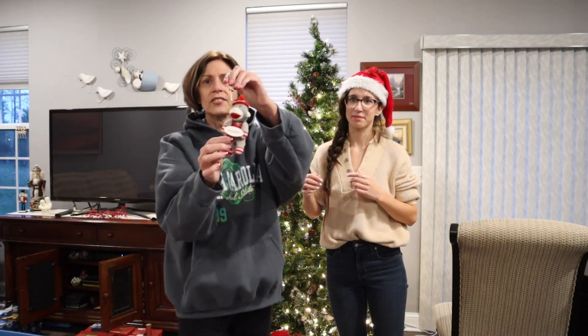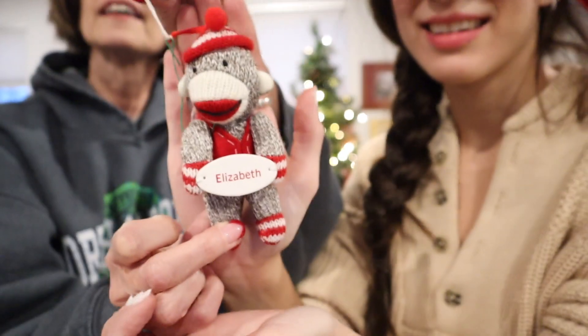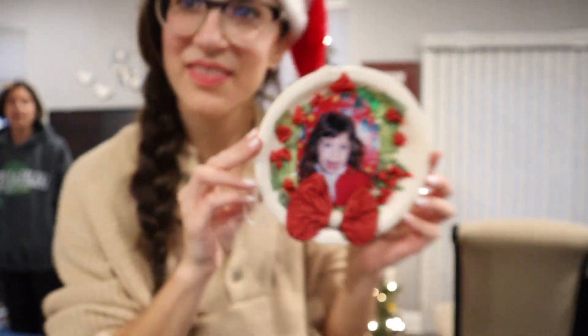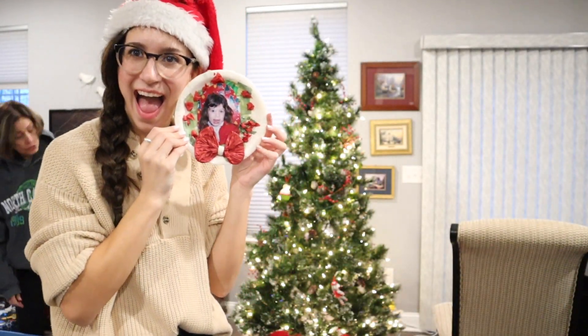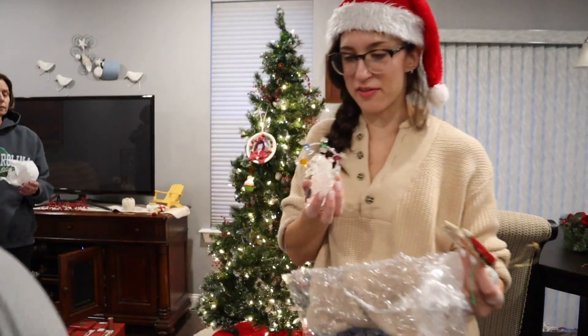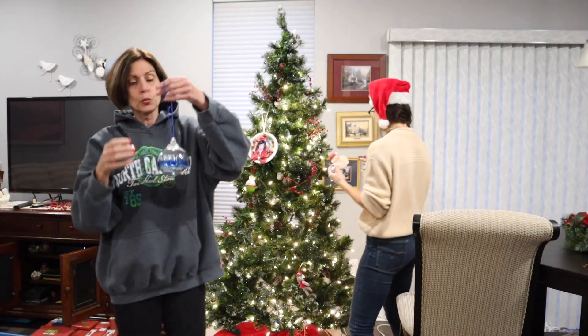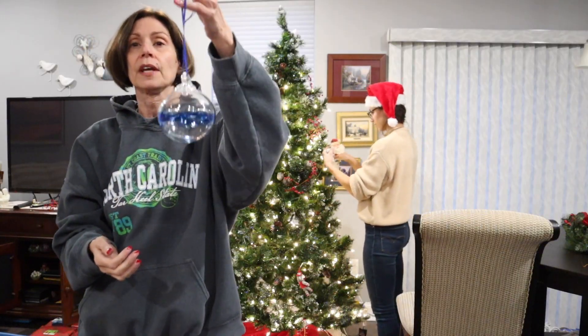Did you notice everything's focused around someone? I love you. That goes, no matter what, on the front — centerpiece. It's usually the last one that goes up because it's got to be in the front. This is one of my favorites. I love this one — let's put it at the end. This was made and given to us in Cape Cod.